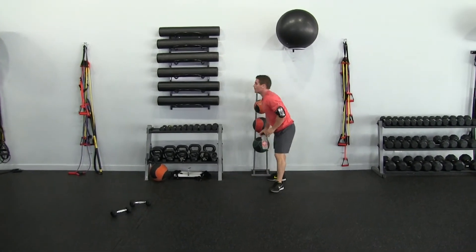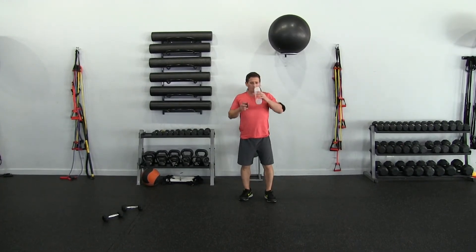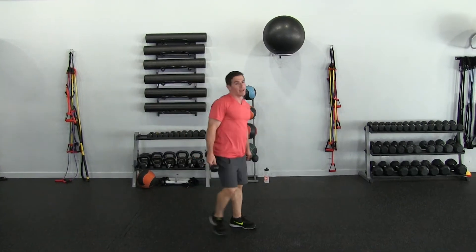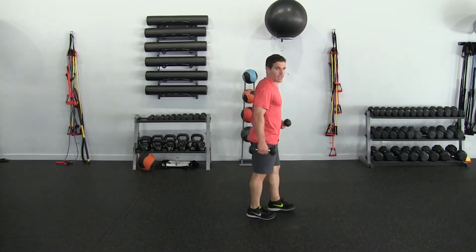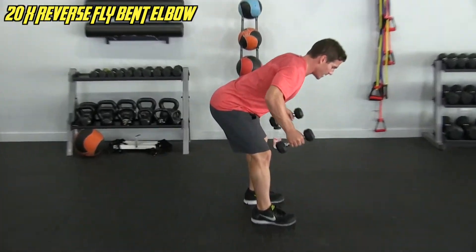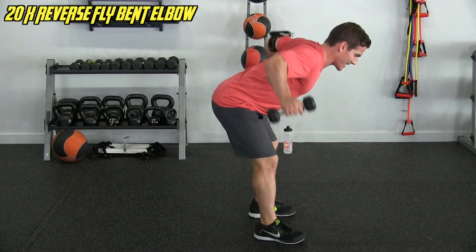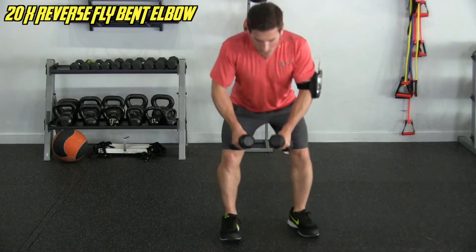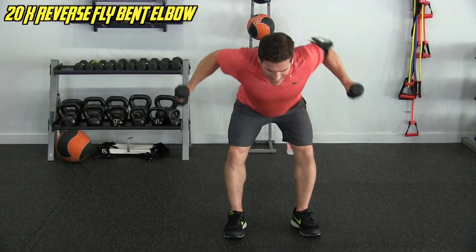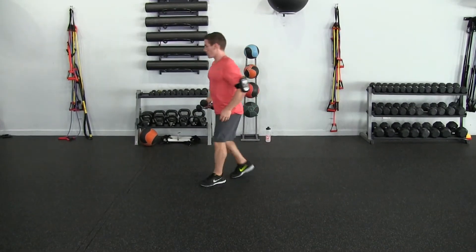I'm going to get a quick drink so I can get through — otherwise I won't make it. If you need water, go ahead. If you're still going, leave a comment of what exercise you did next. Reverse fly again — elbow slightly bent, about a 70-degree angle. One through twenty, core nice and tight. And twenty — setting it down into the V-ups.